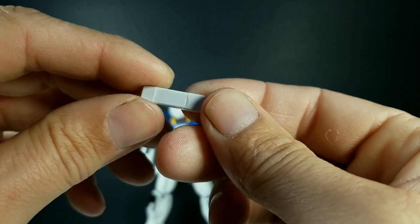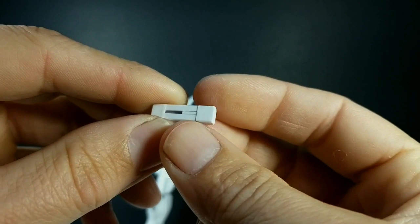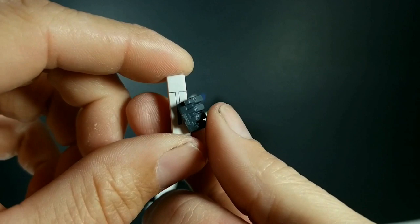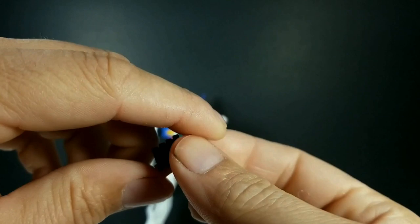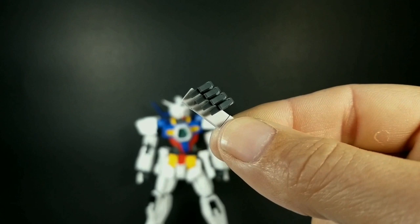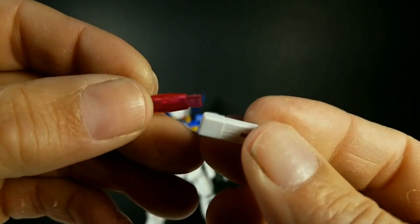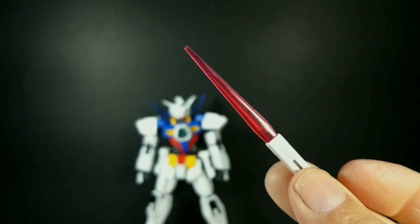Moving on to accessories — the accessories are all great. You get beam saber hilts that you can stow in the side skirts, and you get hands to hold the beam saber hilts that work very well. This has the wing-style hands where the fingers pop on and off while leaving the palm and thumb intact — it's actually one of my least favorite designs, but it works well enough and it's super stable. It never drops those hilts. You get the really cool short beam shank — the beam shiv — and you get the long beam sword. Both are rectangular port style, as are all the Age kits, and they plug in very securely.